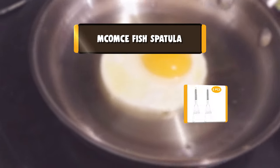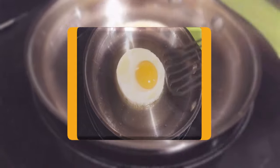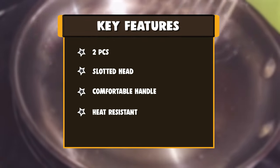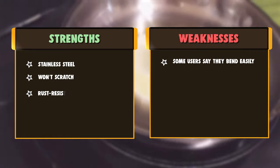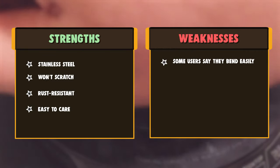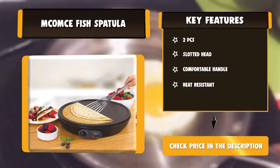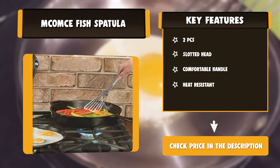Number five: Mcomce fish spatula. The sleek design of the Mcomce fish spatula offers the nimble flexibility needed to handle delicate foods. Thanks to its slotted head, the fish spatula lets excess liquid drip through the slots, leaving you with perfectly cooked fish, cheese, meat, or veggies. Cook like a pro with our fish spatula — you may have seen these tools on TV being used by famous chefs. It won't scratch your cookware, including ceramic, copper, metal, and cast iron pots, pans, woks, etc. This fish spatula is a great way to help you prepare healthy meals for your family every day.